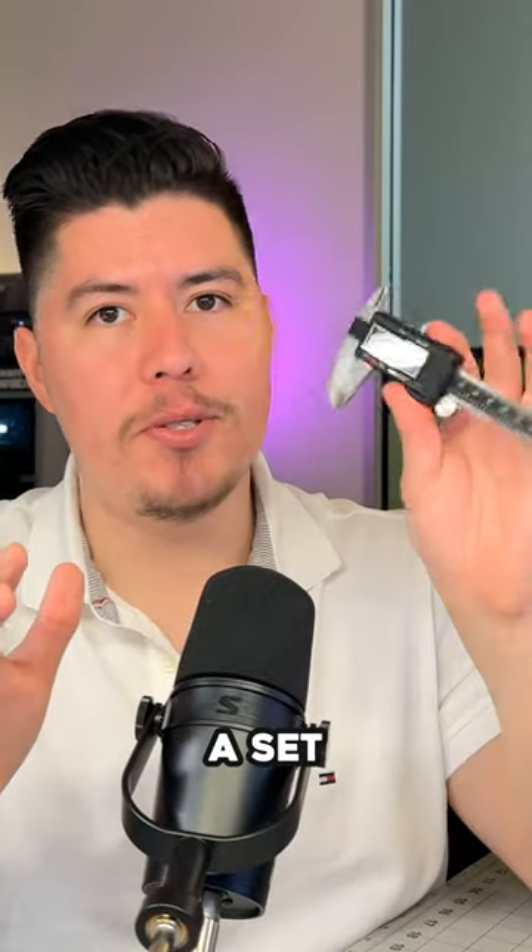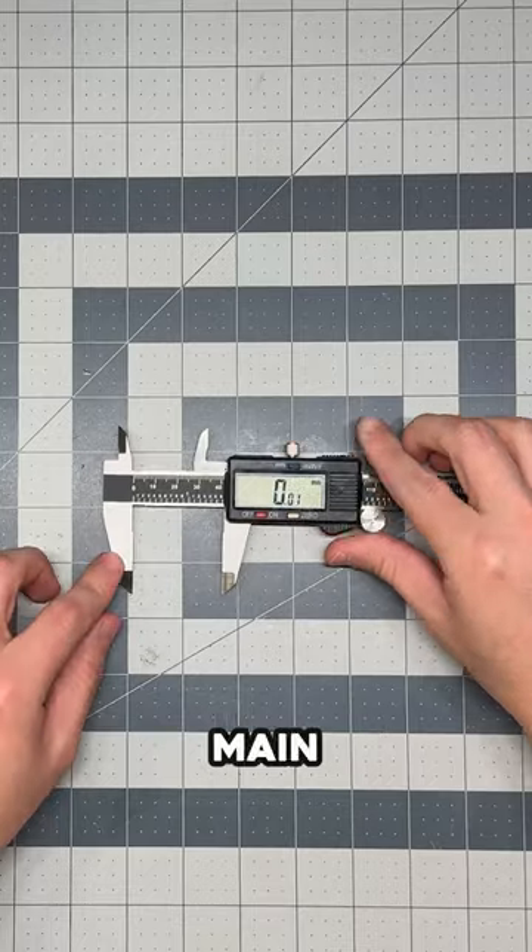If you want to learn how to 3D model but don't know how to use a set of calipers, in the next 90 seconds I'm going to show you exactly how to use them. There are three main methods to measure an item.